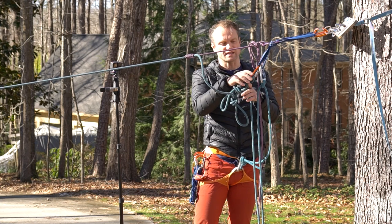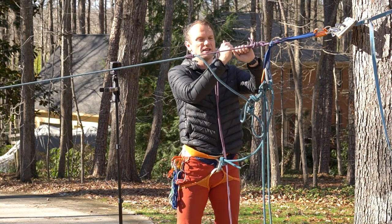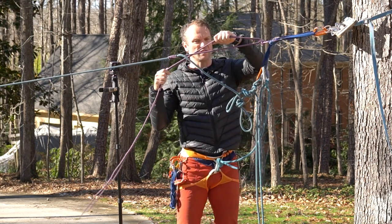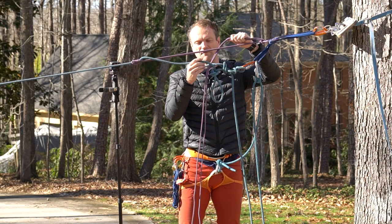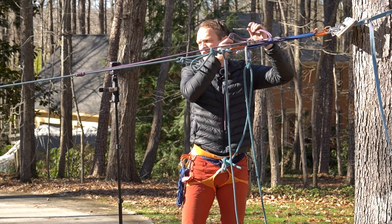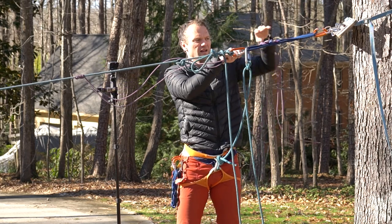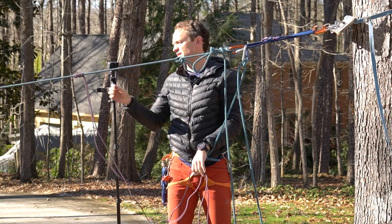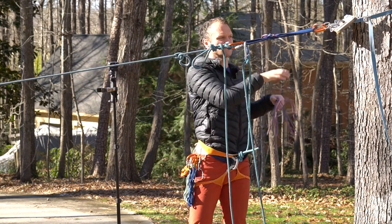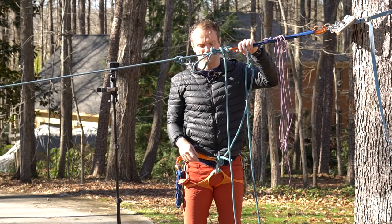The next thing I want to do is go ahead and release the munter mule ratchet and lower. Now you can see why I want to be mindful of this distance — if this was a lot of distance, the clove hitch could get away from me. But you can see here I have enough material in this little cord loop to lower onto the new system, and I can pull that out and leave it there for now.